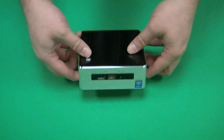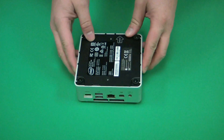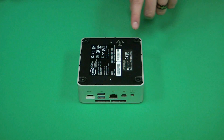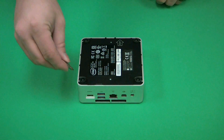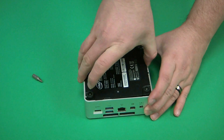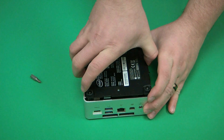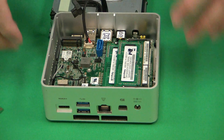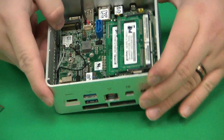To get started, just flip the NUC1 over so that the bottom plate is facing up. Then with a Phillips head screwdriver, remove each screw from the corners and remove the bottom plate by getting a firm grip on each side and lifting straight up. Once you have the bottom plate removed, you can now begin installing your M.2 drive.